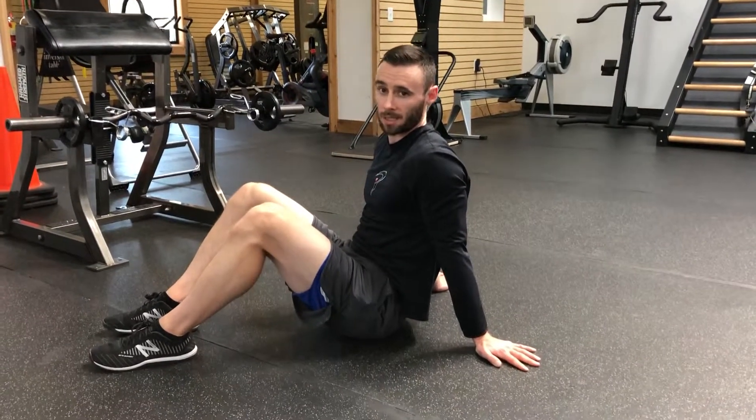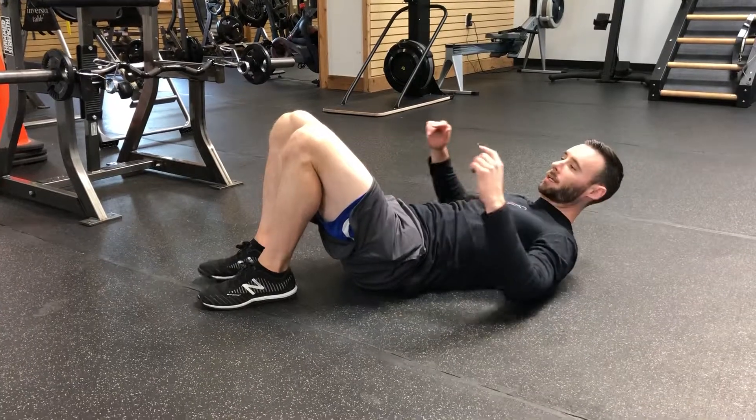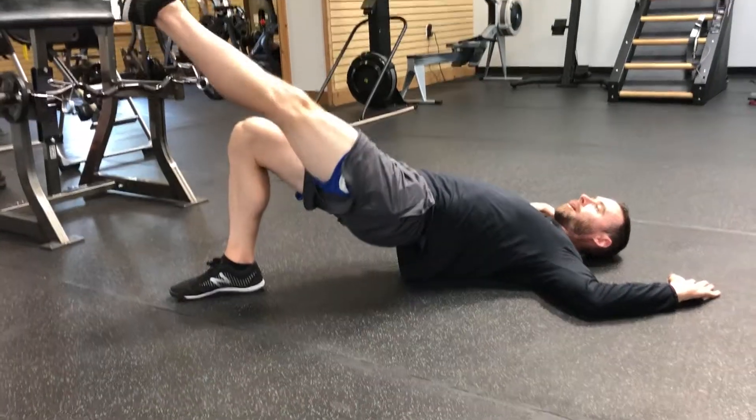Single leg bridge with arms at 90-90. Laying on your back, we're going to do the ankles underneath the knees. Start with both feet down, hips are going to go up, arms flare to 90 degrees, and then extend one leg straight.